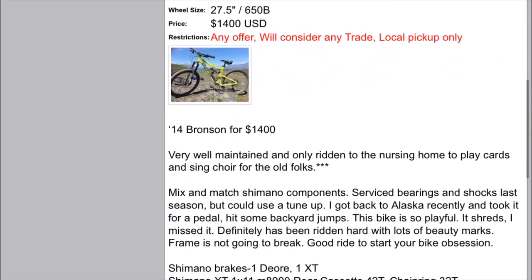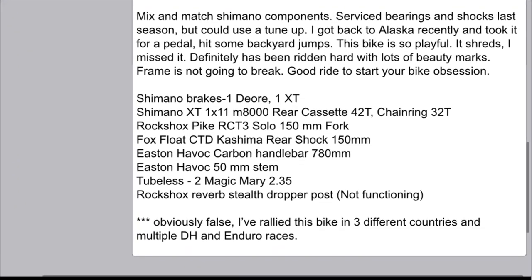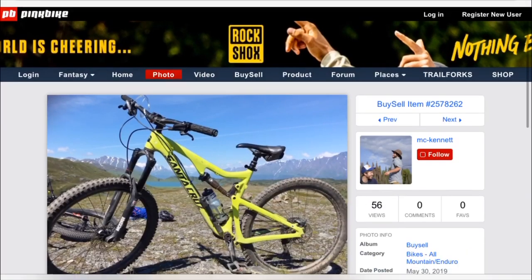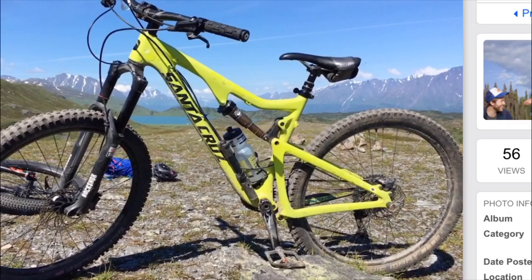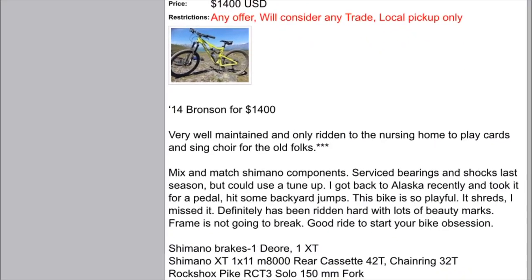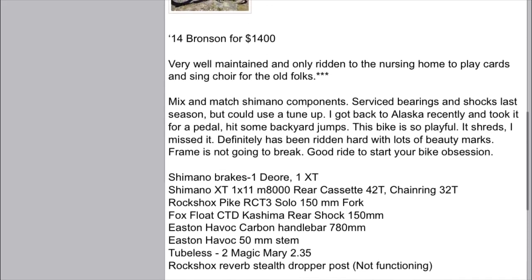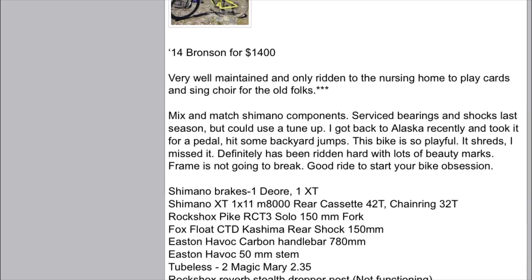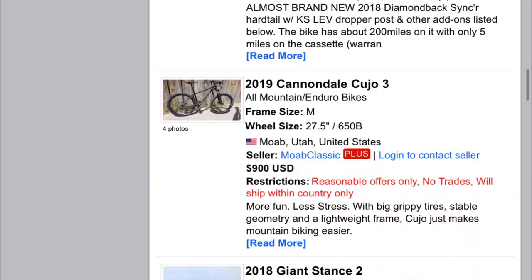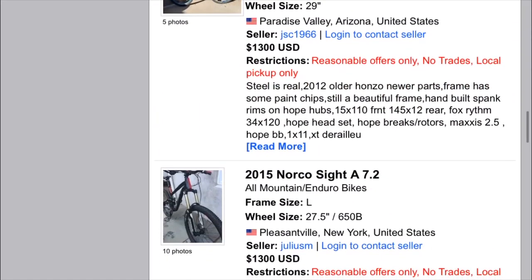The next bike is this 2014 Santa Cruz Bronson, 27.5 wheels and medium frame. It's fourteen hundred dollars, which seems like a good deal. Make sure to read the fine print because it does say the dropper post is not functioning. The bike looks clean, has good pedals and a dropper post, and might just need to lube up some parts. All the imperfections aren't really a terrible thing though — that's a point where you can negotiate. You can say you're gonna have to spend a little money fixing it up and probably get them down on the price. This bike also has a carbon frame, so if you're getting it shipped make sure you bring it to a bike shop to confirm the frame isn't damaged, though you can do this yourself if you're looking at it in person.